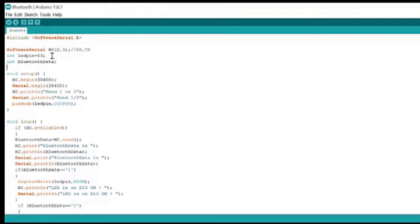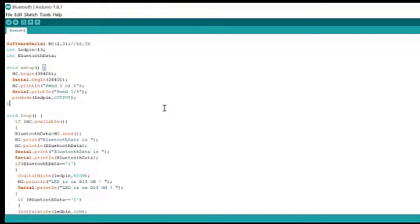These are some integers which we have defined for where the Bluetooth data will be used. This integer will be used to store the data transmitted to Arduino. The other integer is LED pin, which is 13, so our LED which will be controlled by the Bluetooth is on pin 13.